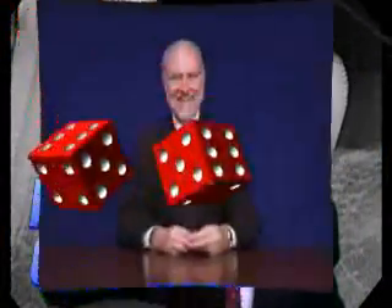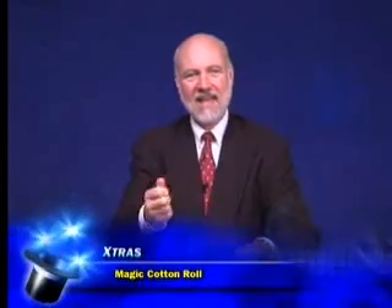Let's begin with a little magic. Here's a little magic with an ordinary cotton roll. If I take it in my hand and tap it, watch what happens. Let me show you a close-up of that and how you can use this in your dental operatory.